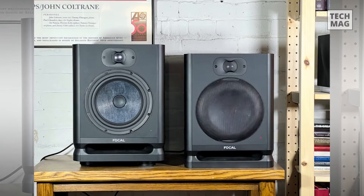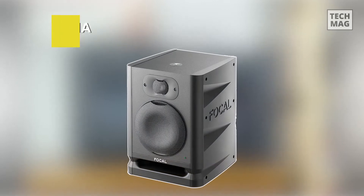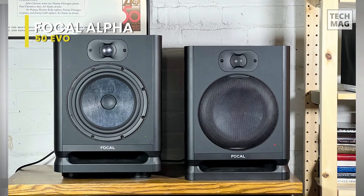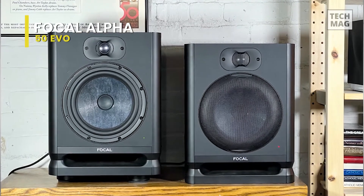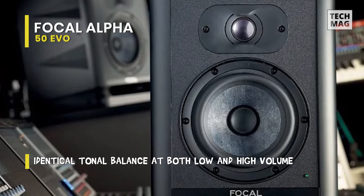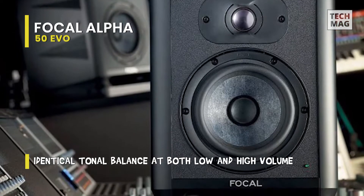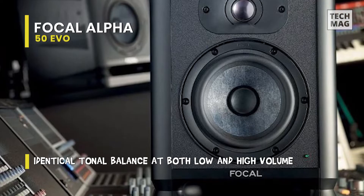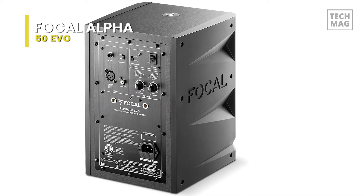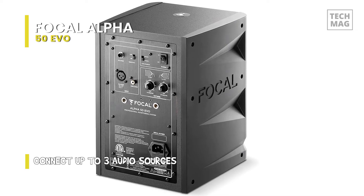Focal Alpha 50 Evo. This has professional-grade features at a price that makes it a significant upgrade to a smaller home audio setup. Its 5-inch low-frequency driver is made of slate fiber, a composite of recycled non-woven carbon fibers and a thermoplastic polymer. As a result, it comes in a lightweight, dampening, and rigidity design. The high-end responses are covered by the included 1-inch aluminum tweeter with an inverted dome.